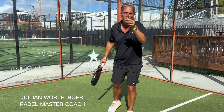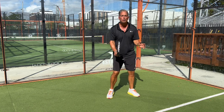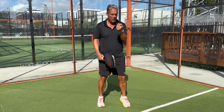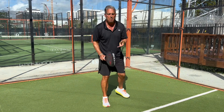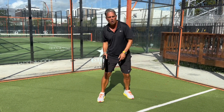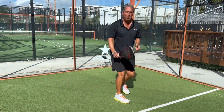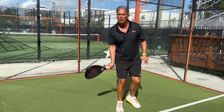Hello everyone, this is Julian, Paddle Master Coach. Today I'm going to be teaching one of the most important things when you're playing paddle: how to use your whole body every single time you hit a shot. How to use your body, how to use your biomechanics — meaning it's not just hitting with your arms, but hitting with your whole body every time. That's the best way to maximize your shots and be more efficient every shot.